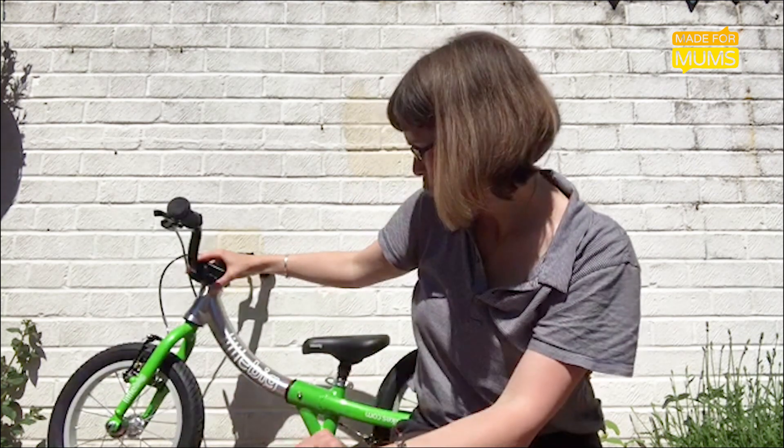Hi, I'm Anna and I reviewed this fantastic little bike for madeformums.com. It's called the Little Big Bike and as it says on the tin, it's a handy little bike that can grow with your child.